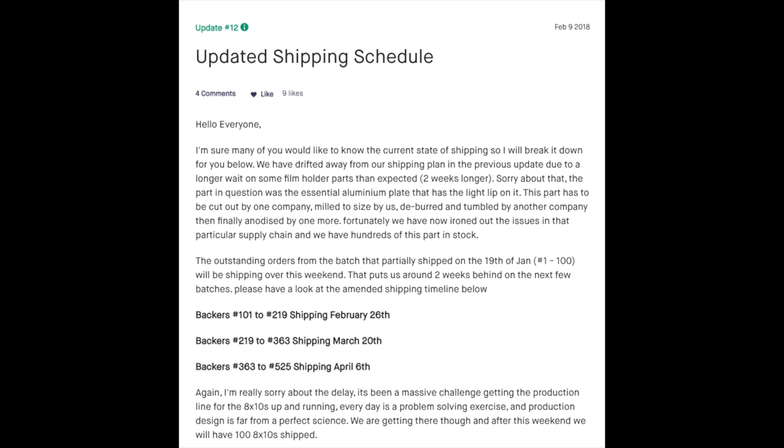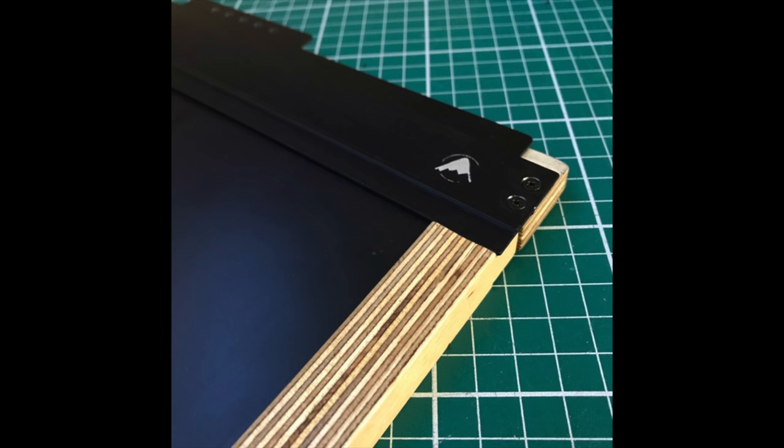From Intrepid, there's an update on their 8x10 — they've had some issues with parts for their film holders, but now they're fully stocked. I know for a fact that Max and the team are working around the clock, because he doesn't even answer my emails about something we're trying to do together. They're really busy building those film holders — already shipped a few batches of cameras and film holders together. If you have a number and are curious when it's coming, check out the update.